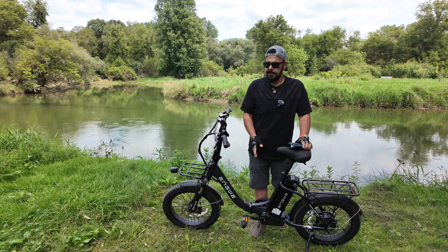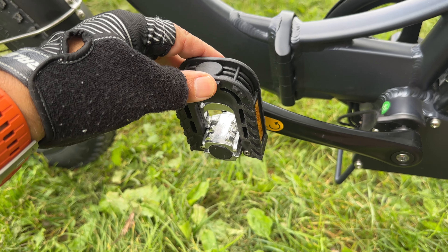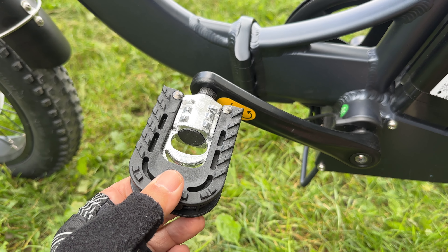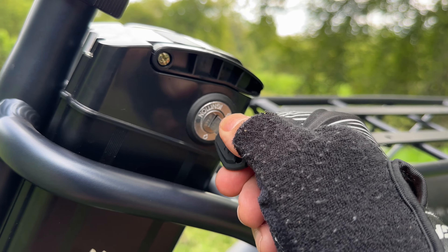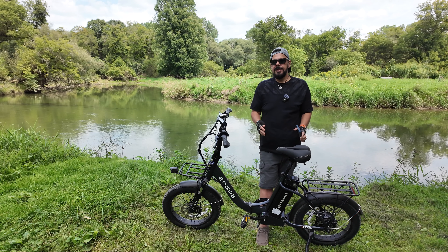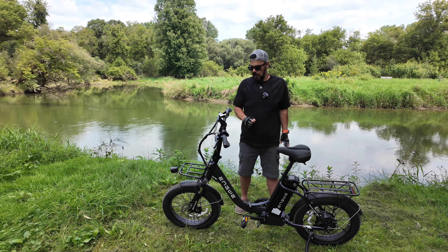This comes standard with folding pedals, which makes it a little easier when loading into a car or storing for the winter — takes up less space. The battery is also lockable, and not only is it lockable, it actually has an ignition. This is the first e-bike I've had where you have to turn a key to use it. That's a nice safety feature that will definitely help prevent theft, and having the battery locked in also helps prevent your battery from being stolen.